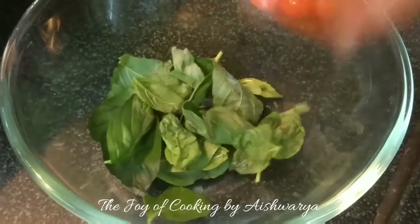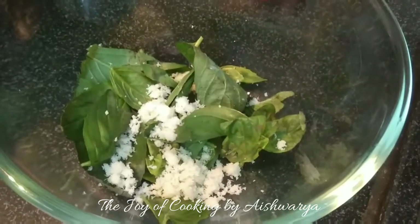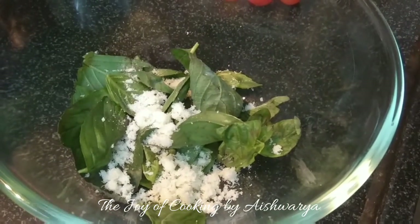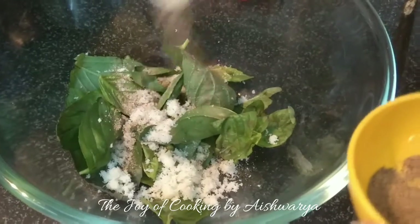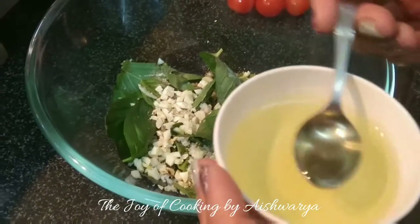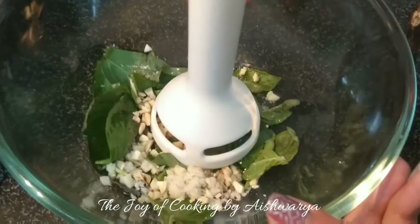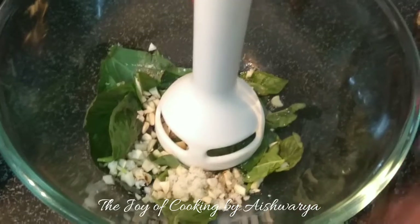Now in a large mixing bowl I will take the basil leaves. Add the grated parmesan cheese and salt, then add some black pepper powder as per taste. Then add the garlic and the cashew nuts. Then add olive oil — I'm using two tablespoons of olive oil.